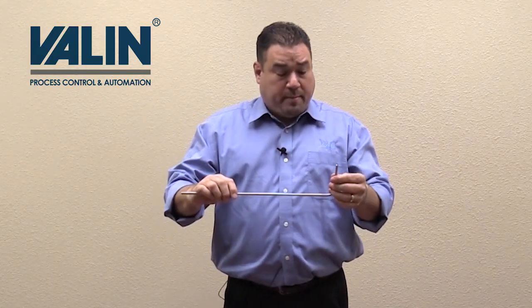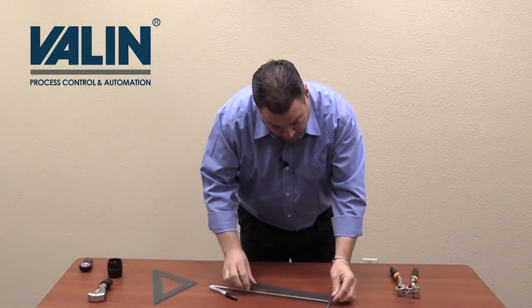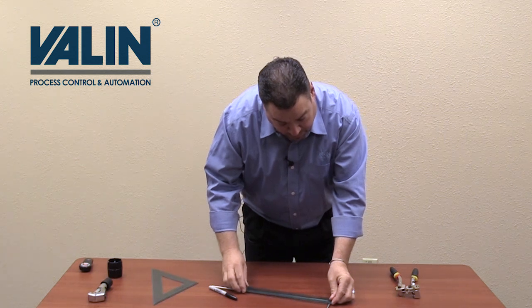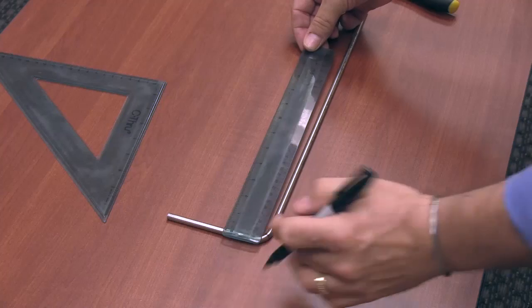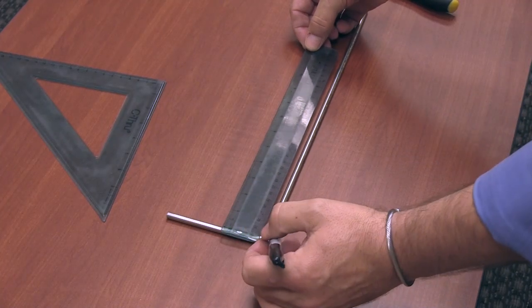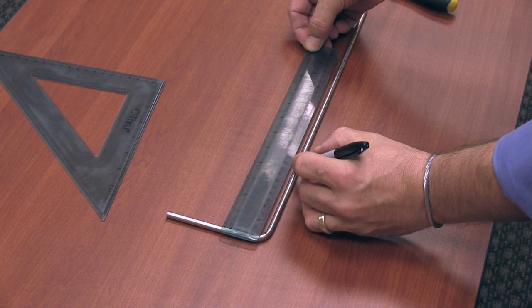So now what we're going to be doing is measuring from the center line of the tube down the long leg. The next mark we're going to make is going to be another four inch bend mark. So now what we're going to do is measure from the center line of the tube — from the center line of the short leg — and go down and make another four inch mark on the long leg.